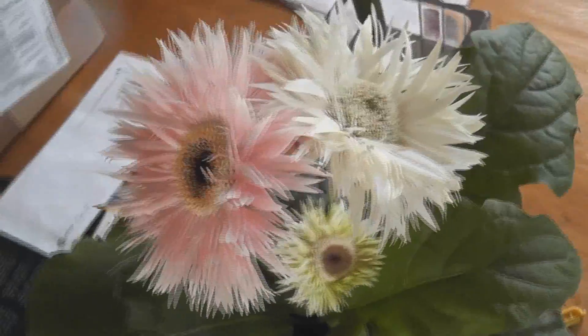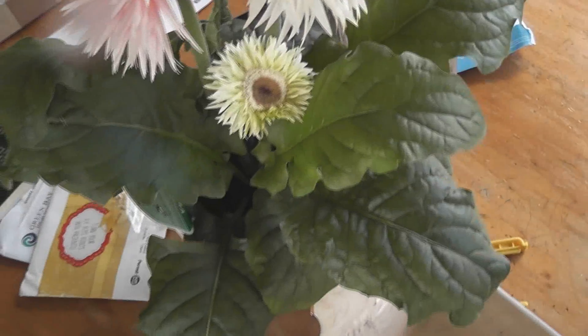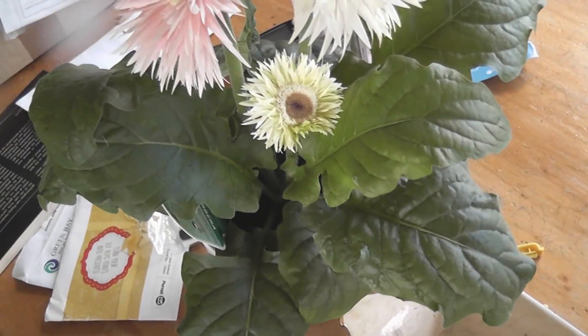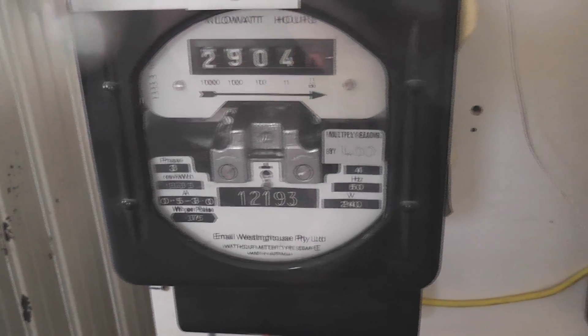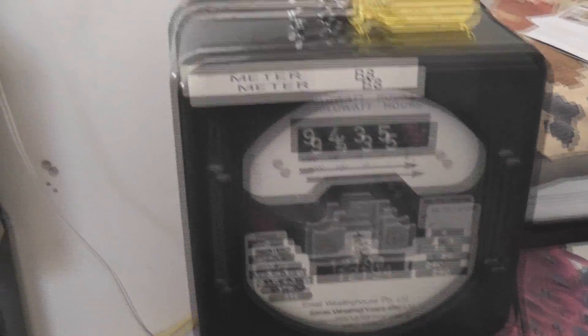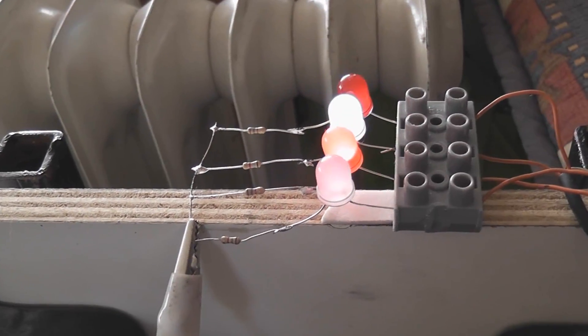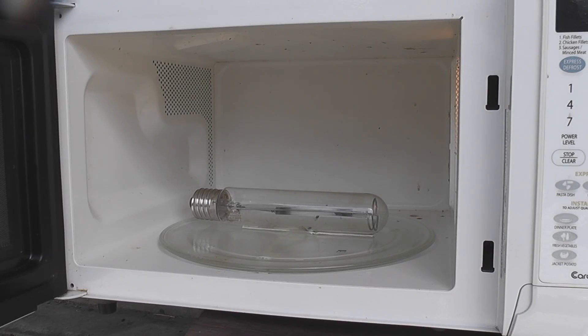Gerbera flowers — pink, white, and yellow ones. The meters numbered 93 and 94 are still sitting on the electric heating circuit; they've clocked up a few units and are still pulsing away. Really cool.